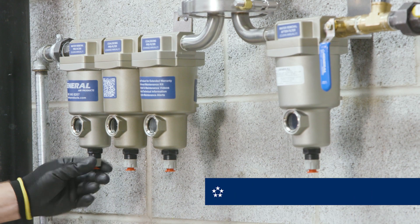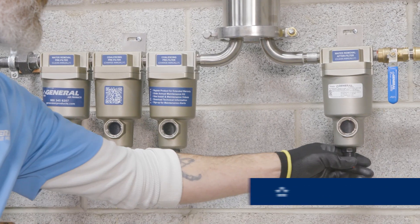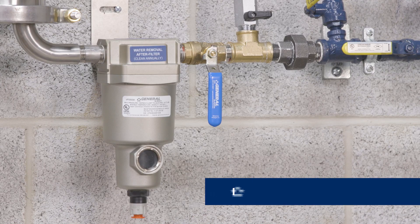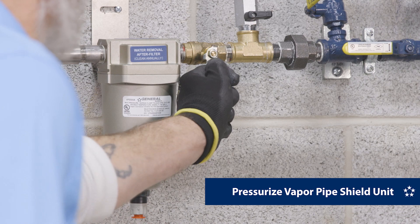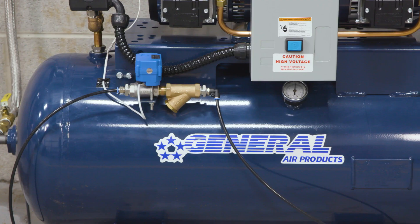Confirm that all four filter drain ports on the vapor pipe shield unit are set to the closed position by tightening the knobs in the direction marked S. Then, with the pre-installed shutoff valve closed, turn on the air supply to pressurize the vapor pipe shield unit.